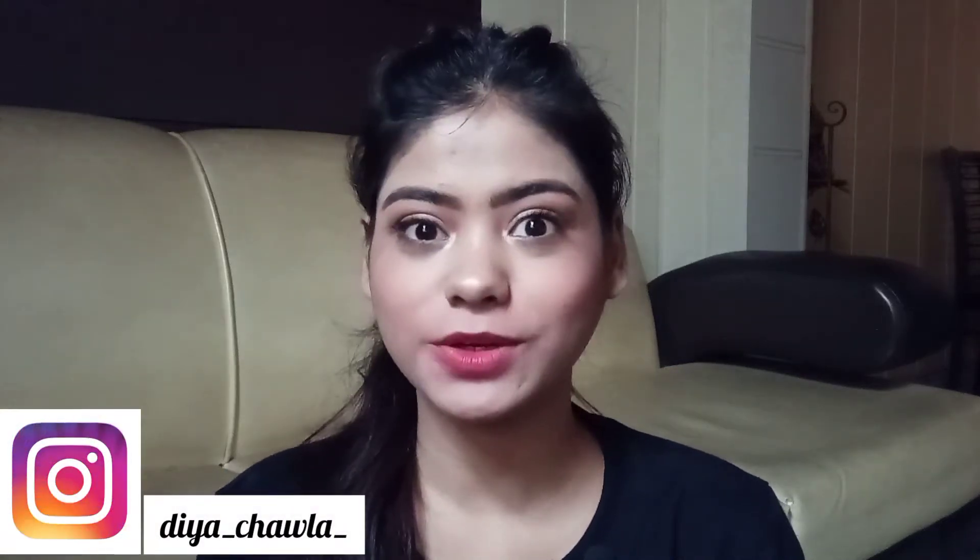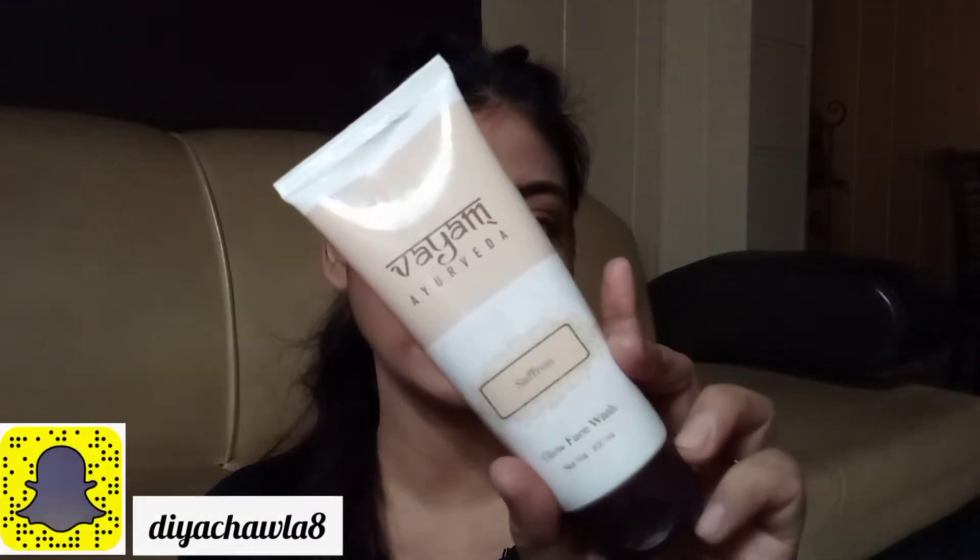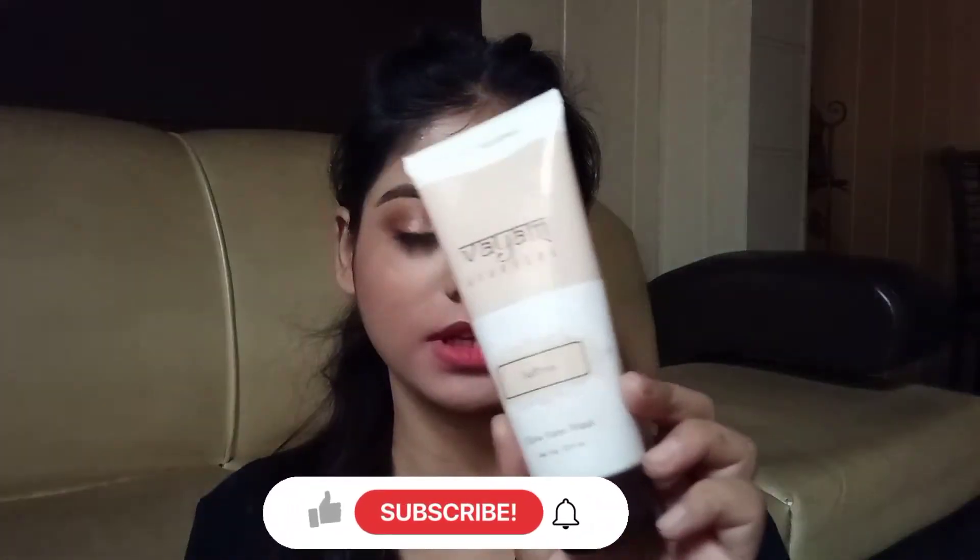Hi guys, welcome to my channel The Fusion Youtuber. I am Diya Chawla and in today's video you want to see the review of this product by Vayam Ayurveda — it's their Saffron Glow Face Wash.